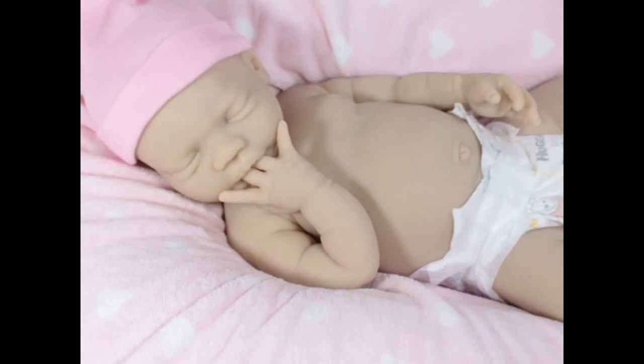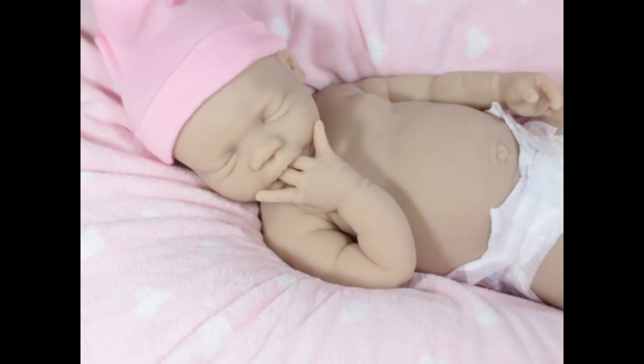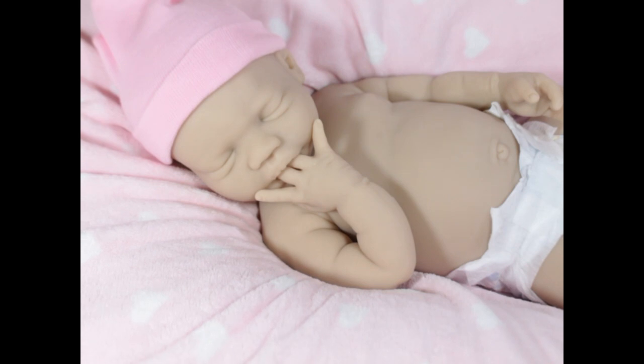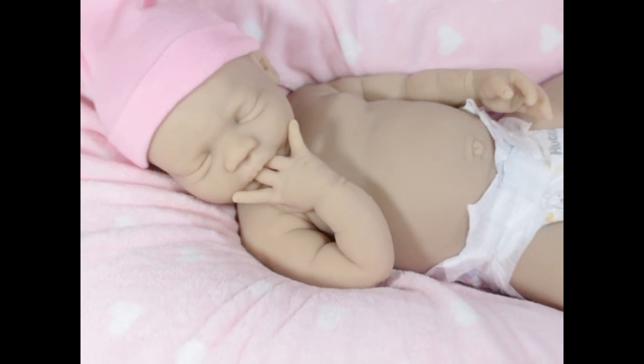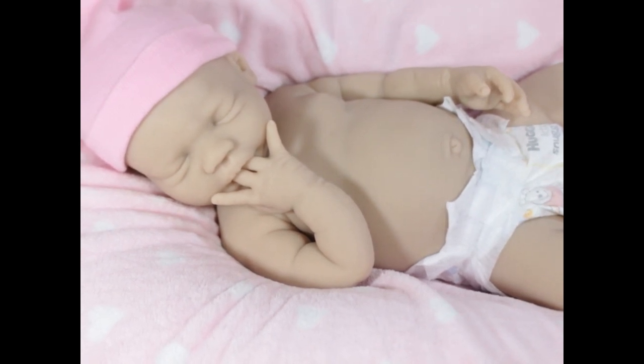She has cute little elbows and the sculpting on this one is very detailed. She has elbows, little wrist bones — she just has really good detail. I cannot wait to get her on the table. I'll start prepping her tomorrow. I'm finishing up the last little spots of matting and then she'll be ready to go.